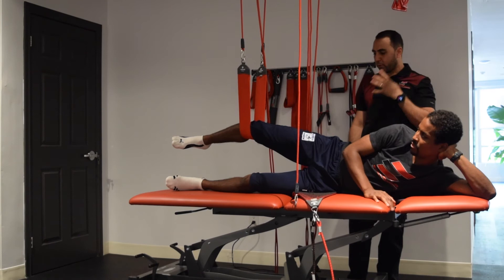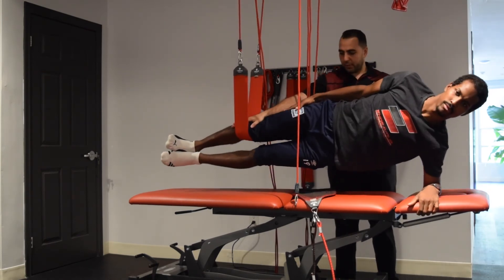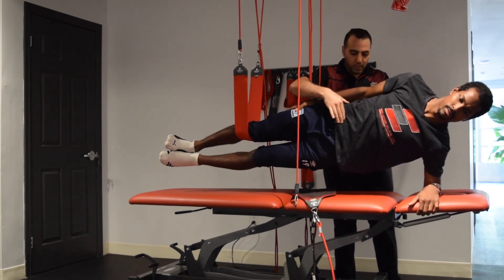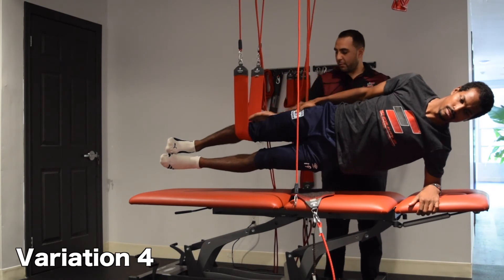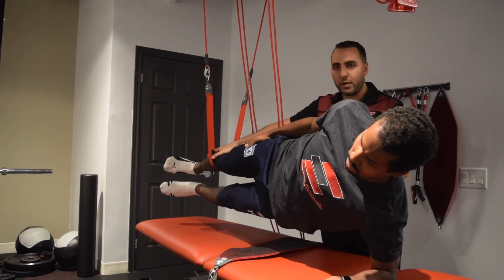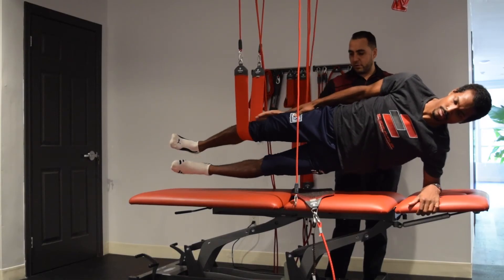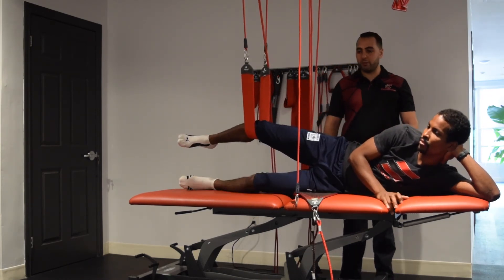We're going to get to our fourth and last progression, which is by far the most difficult. Get into a good side plank position — your core is activated. We're not getting into the position of using our lower back. We're pushing nice and strong right through here, and I'm going to get you to move the bottom leg 5 times. 1, 2, 3, 4, 5. This is a really good exercise to get our groin functioning really well and to prevent any further injuries.